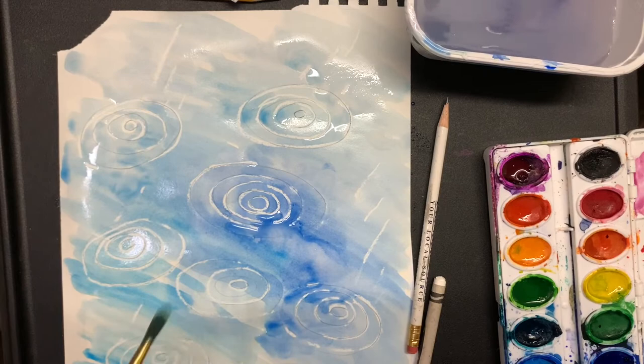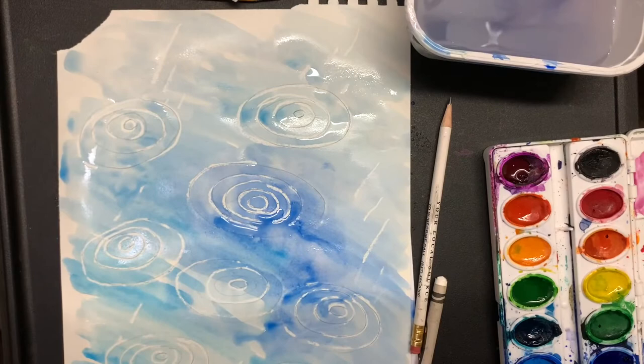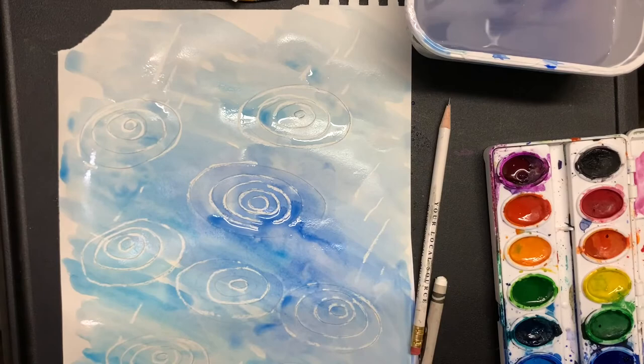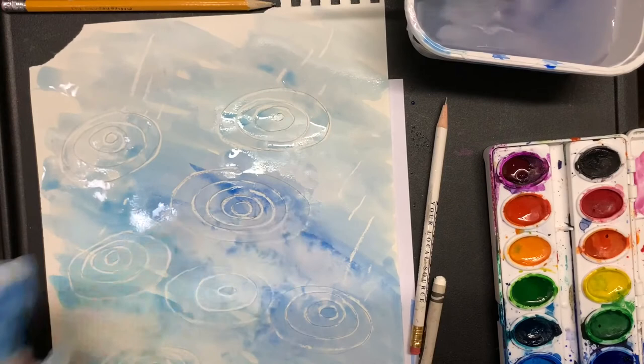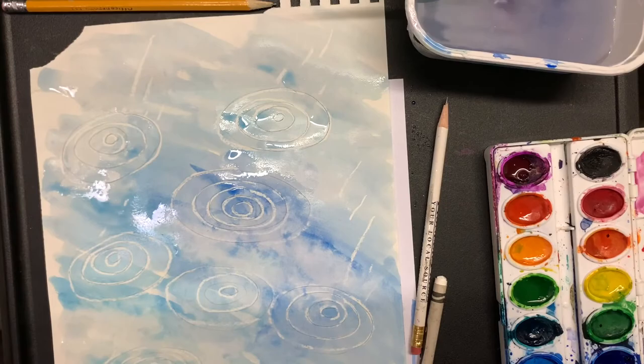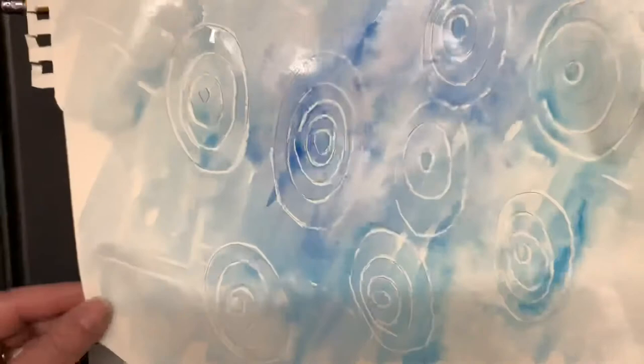At the very end, take a paper towel or a piece of Kleenex and blot it — tap tap tap it around your paper to make a very cool effect, like it's rained. It leaves a different effect than salt and makes it look a little more interesting. Good luck — I cannot wait to see how yours turns out and if they look like David Hockney's.